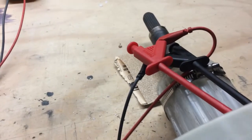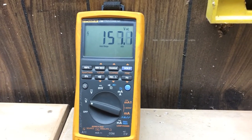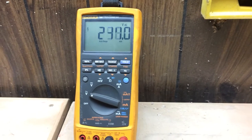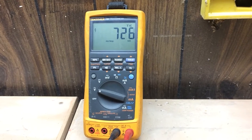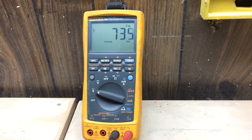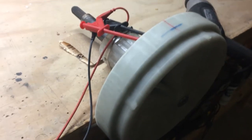But if I use my drill motor here — that was 700 volts from this little guy. That's pretty cool.